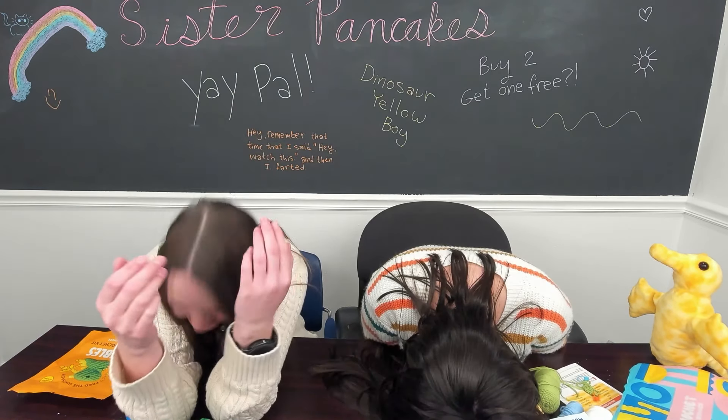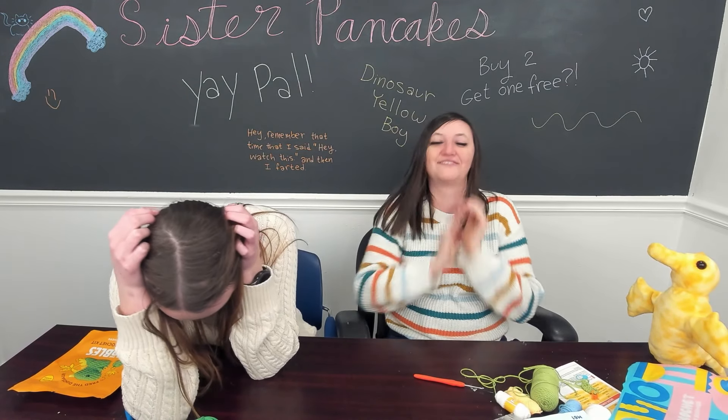What are we doing? What? I was like, wait, what's the other one? We're like, what? I forgot how to outro. Yay pal!